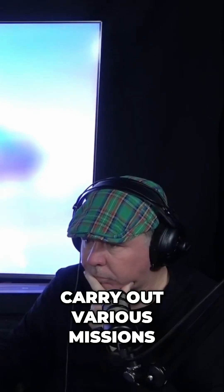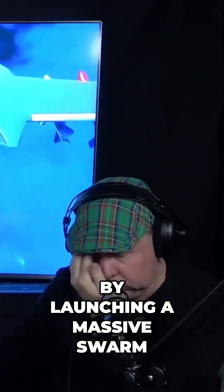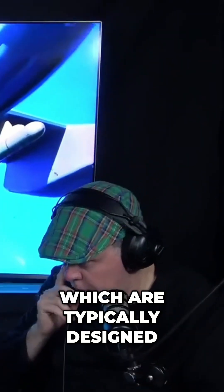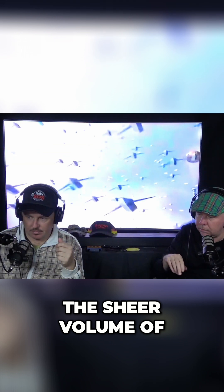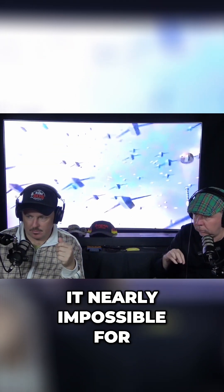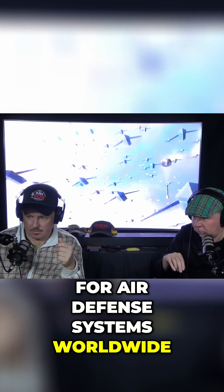Once deployed, these mini-drones can carry out various missions, such as jamming enemy radars, conducting surveillance, or directly engaging targets. By launching a massive swarm, China can effectively overwhelm enemy air defenses, which are typically designed to intercept a limited number of incoming threats. The sheer volume of these mini-drones makes it nearly impossible for traditional missile defense systems to handle, creating an unprecedented challenge for air defense systems worldwide.